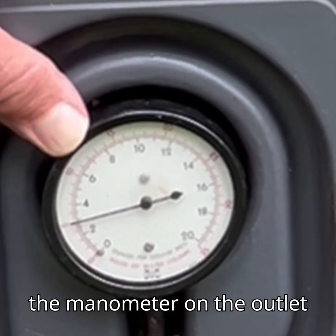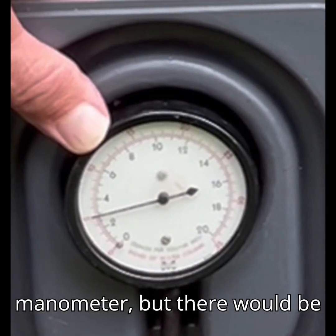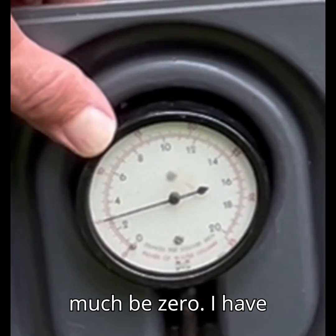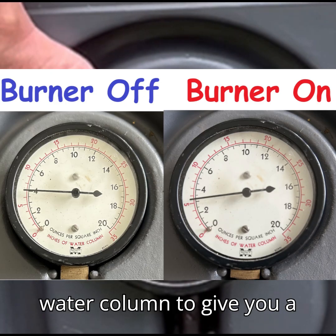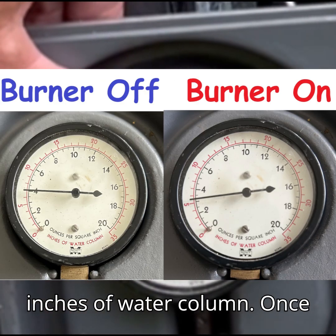If we put the manometer on the outlet of the gas valve, you would see there would be a small movement in the needle on the manometer but there would be no increase in pressure — it would pretty much be zero. I have inserted a clearer picture of both the manometer pressures at 7 inches of water column and 5 inches of water column to give you a better view of the gauge itself. The red gauge is the inches of water column.